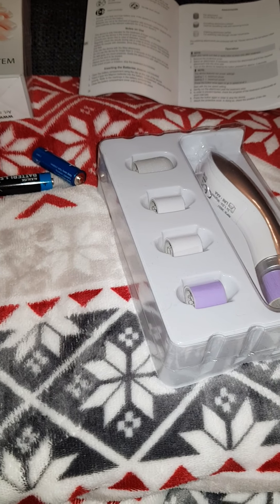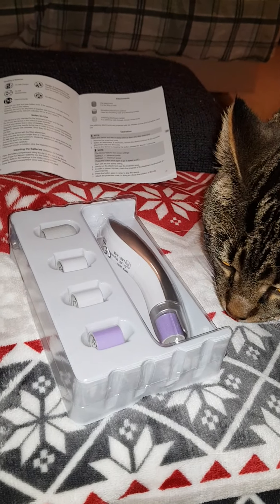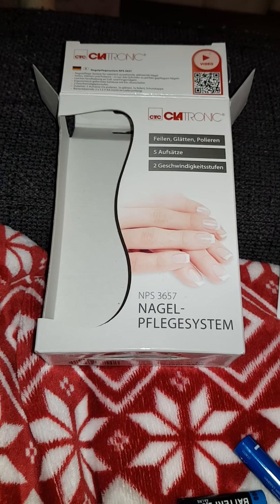Let's try this new thing. My cat needs to inspect, of course. What is this foreign thing? This thing is the Claratronic.